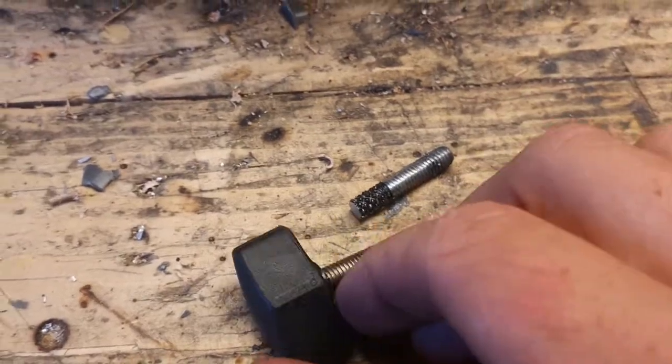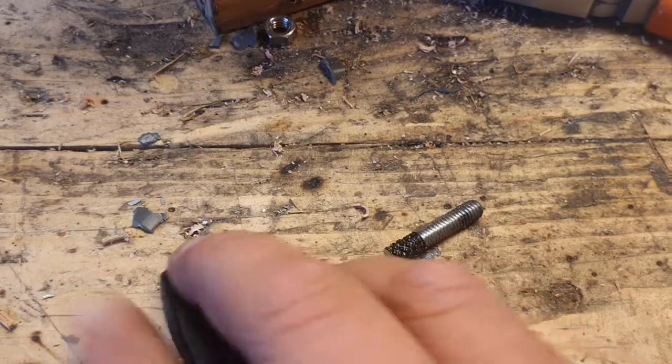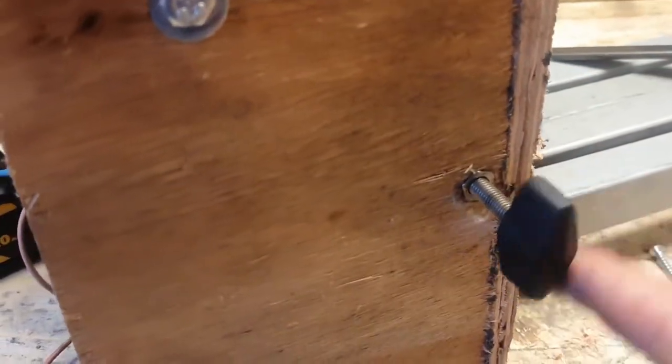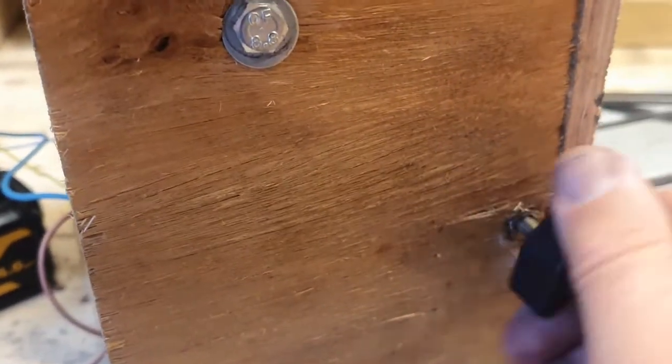What I've done was heated the old one, pulled it out, cut a new one, heated it and pushed it in — it's a bigger one. Let's see if that works, instead of getting a welder and all that out. Perfect.